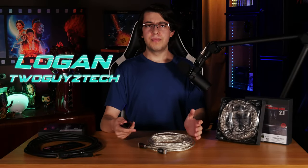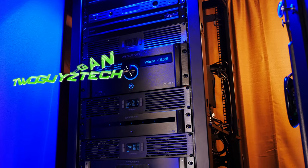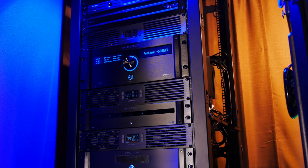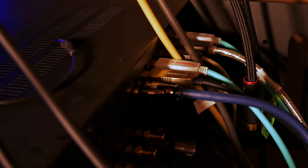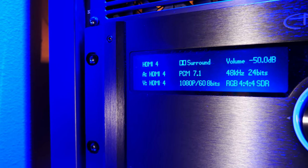Sooner or later, if you're setting up an entertainment system, you're probably going to need to connect all of your devices — game consoles, streaming boxes, Blu-ray players, displays or projectors, and AV receivers or processors. And chances are, if you have more recent gear, all of these devices are probably going to be talking to each other over HDMI.